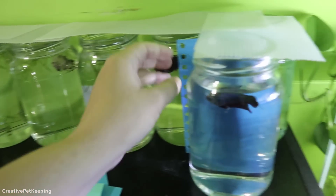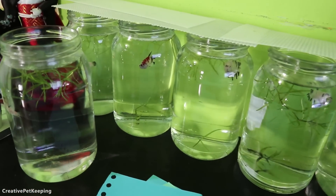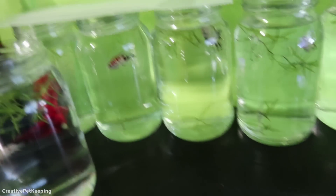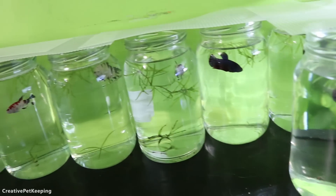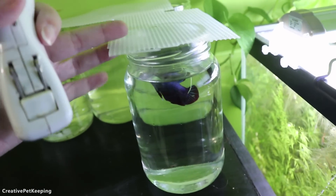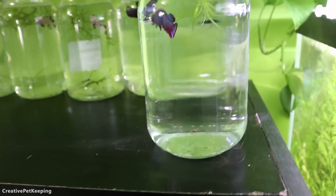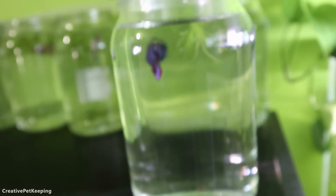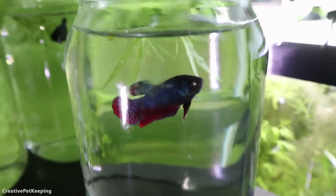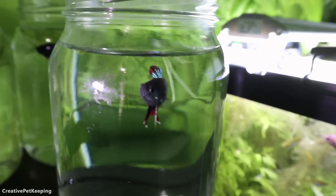I would like to add almond leaves into all of these, but I wanted to first show them to you so you get to see their coloration before I add in the almond leaves. I have an old and kind of horrible flashlight that will help make it a little easier — I guess we can start right here. This flashlight will kind of help show them a bit better.